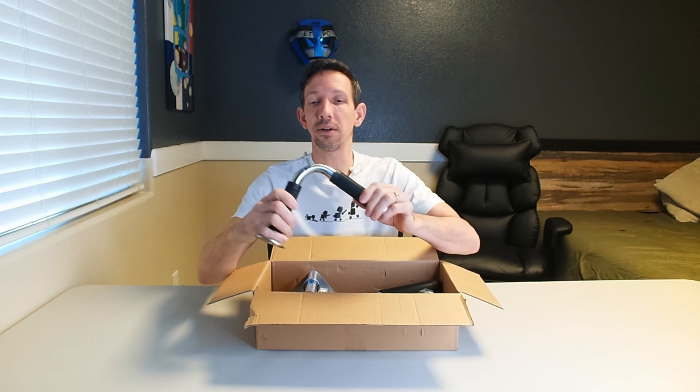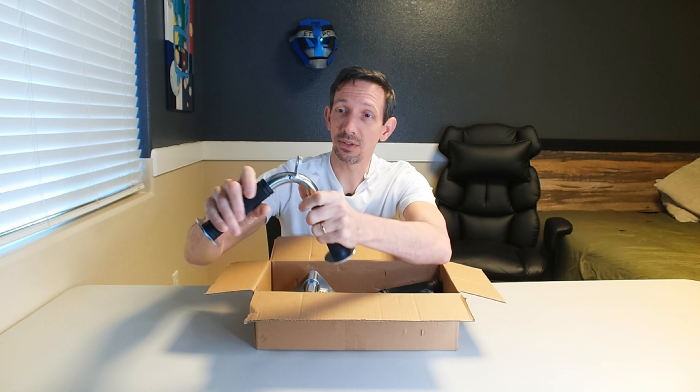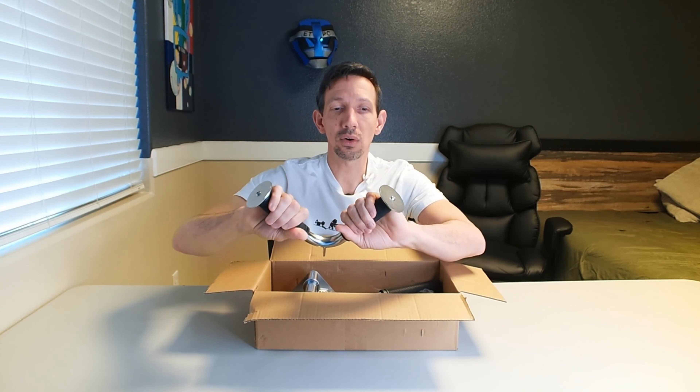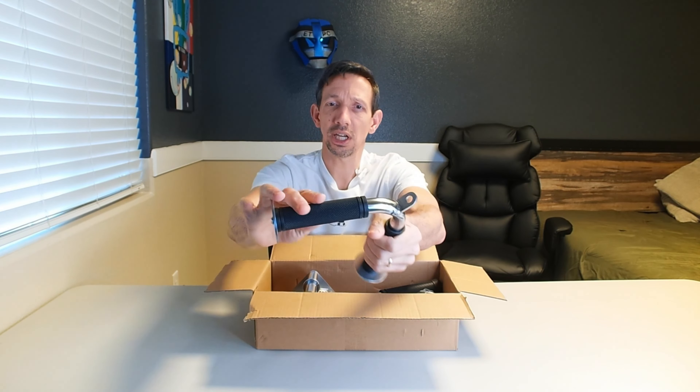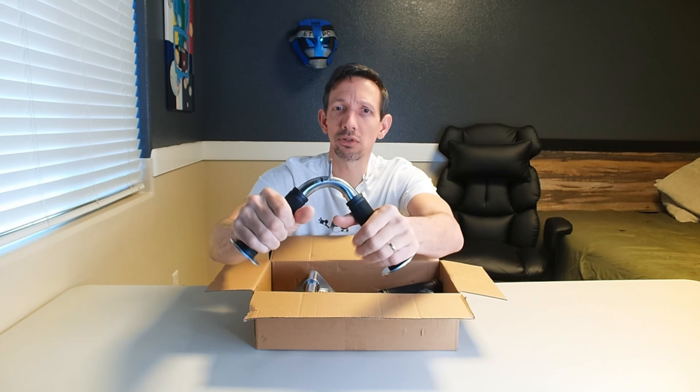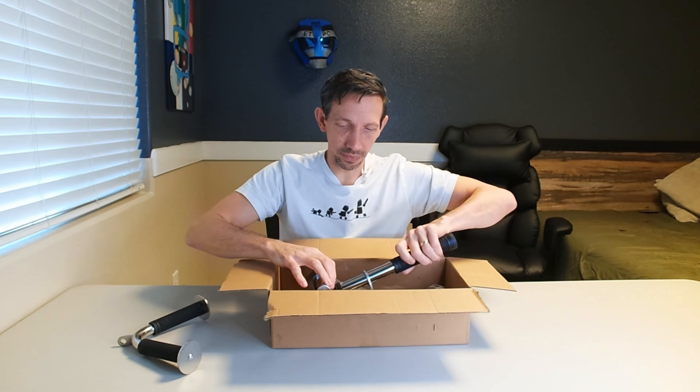So these are made out of 304 stainless steel. As you can see, nice — this isn't going to get all rusty and nasty in your gym. I have mine out in the garage, a little moist out there sometimes. But check out the grip — nice diamond rubber grip here. So there's one of those.